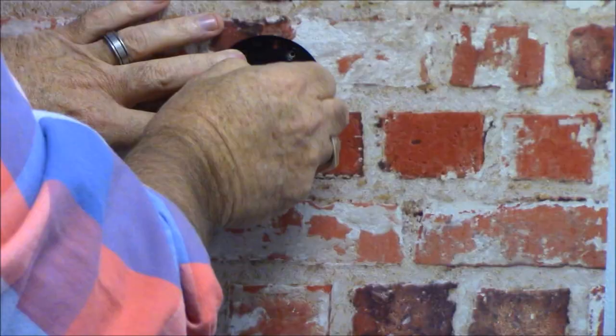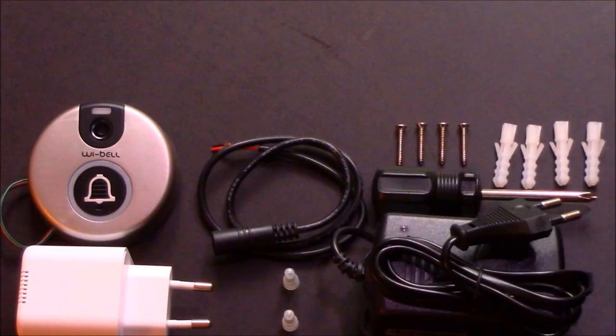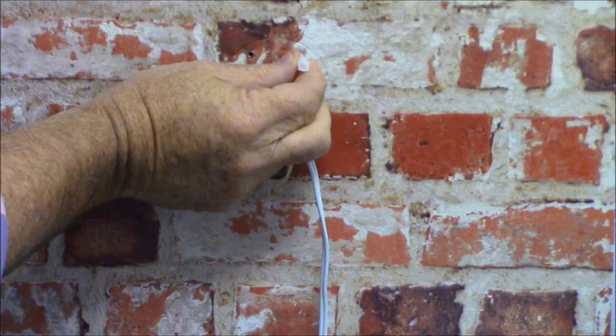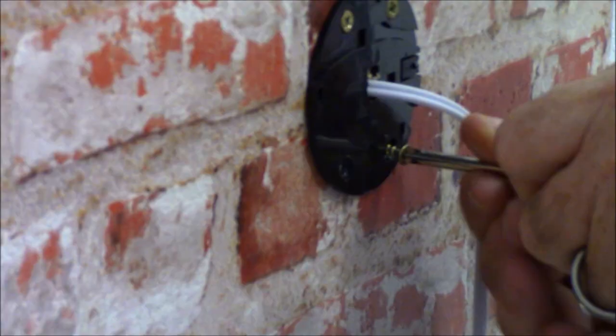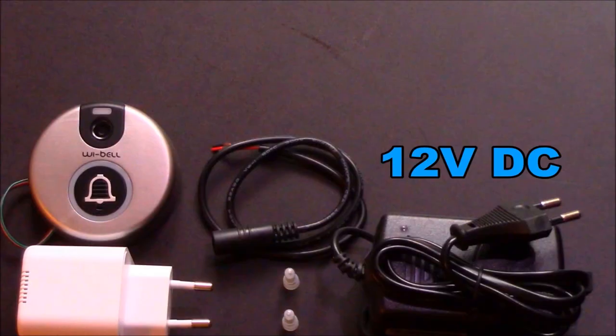Pull the existing wire from your previous doorbell through the hole in the wall and the back plate. Place the 4 wall plugs into the holes that you have drilled into the wall. Take the 4 screws and mini screwdriver and use them to secure the back plate to the wall. You will need the DC power connector and the adapter.